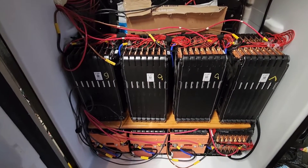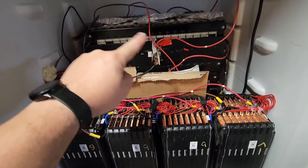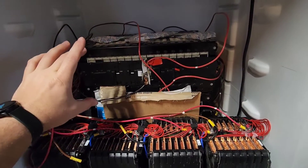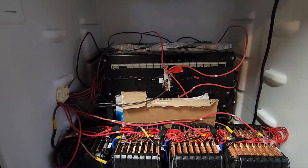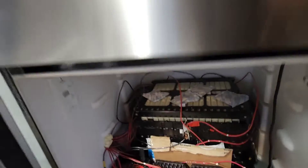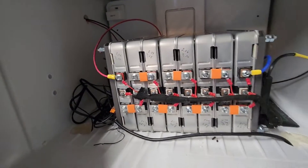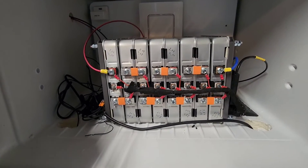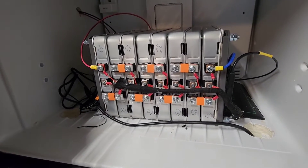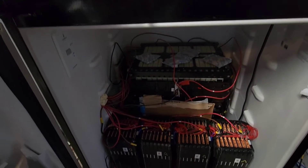Inside here you can see these eight modules — these are out of a Volvo, they're two kilowatt hours apiece. Then this battery back here, there are three of those, and those are out of a Smart ForTwo. Each one of those is a 32s pack, and each is about five and a half kilowatt hours. Up top here we have a Nissan Leaf battery that I put together — I'll put a link in the description for that build as well. This is another about three kilowatt hours, so all in total I have about 36 kilowatt hours.